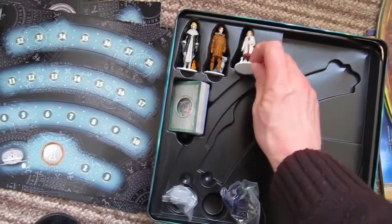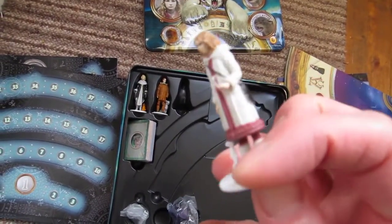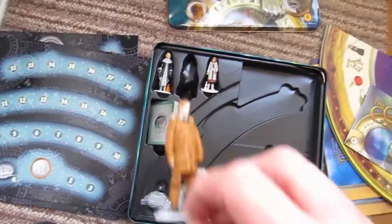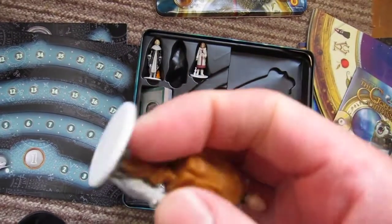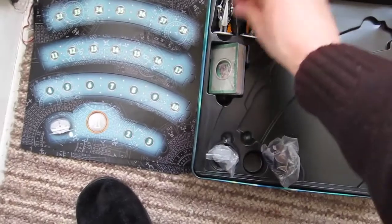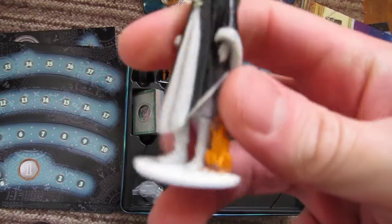Then we have these other little miniatures. There's Lyra — quite a nice detail on there. There's Lord Asriel, also with his daemon there. And Mrs. Coulter with her monkey daemon.